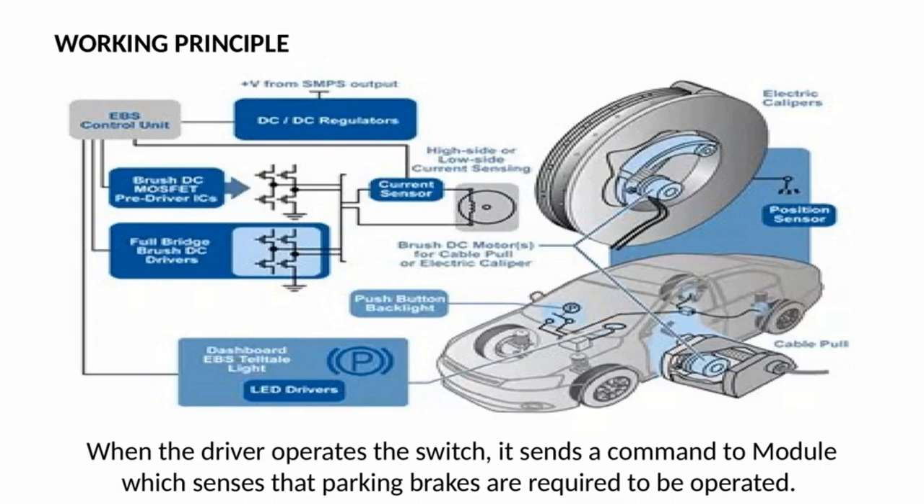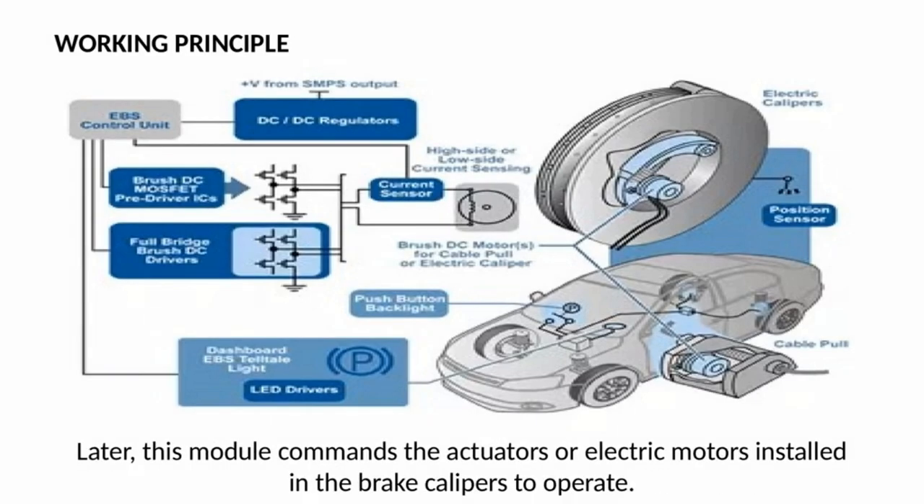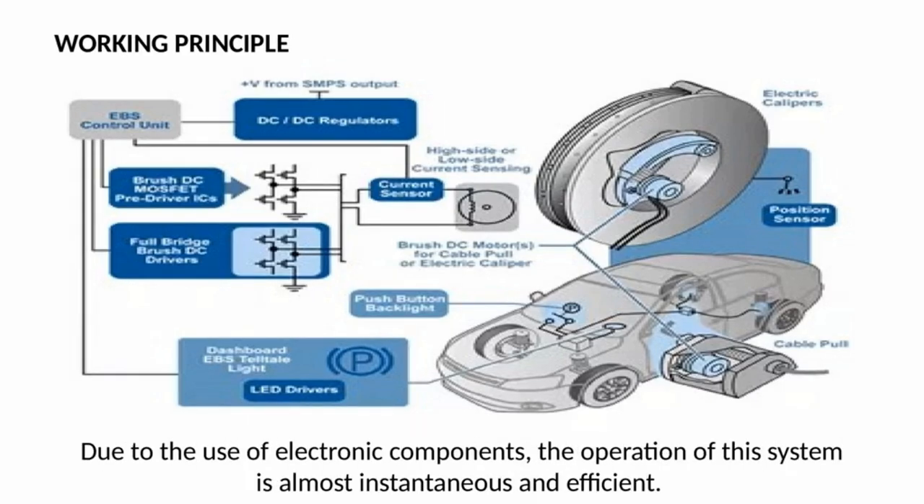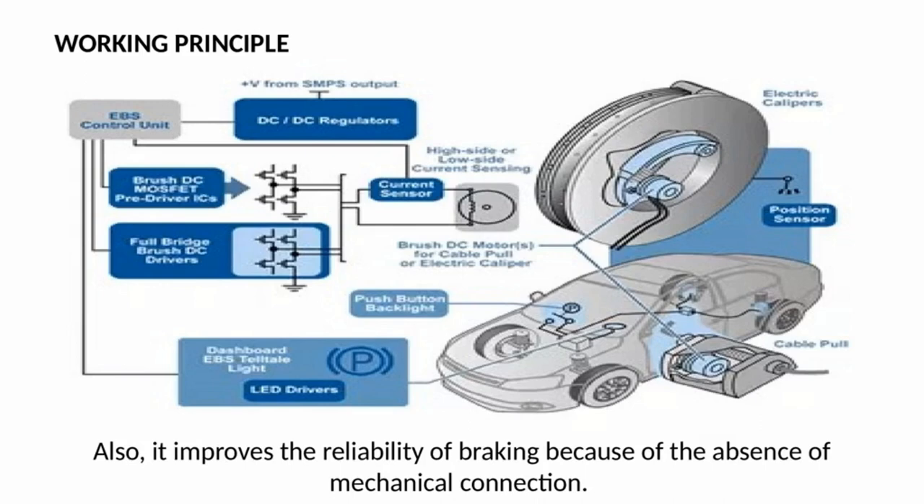When the driver operates the EPB switch, it sends a command to the module, which senses that parking brakes are required to be operated. The module then commands the actuators or electric motors installed in the brake calipers to operate. Thus, brake pads are forced onto the disc, restricting the movement of wheels. Due to the use of electronic components, the operation is almost instantaneous and efficient. It also improves reliability of braking because of the absence of a mechanical connection.